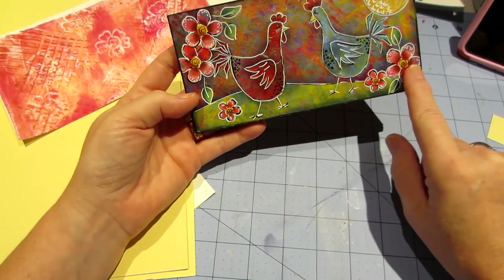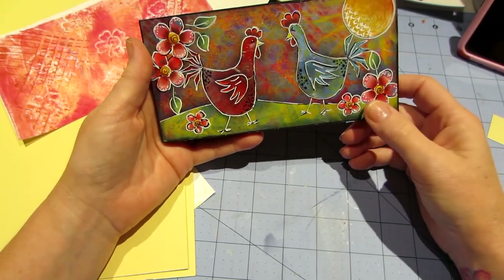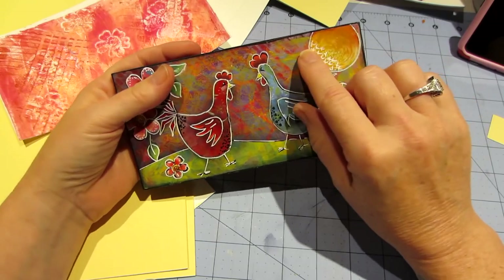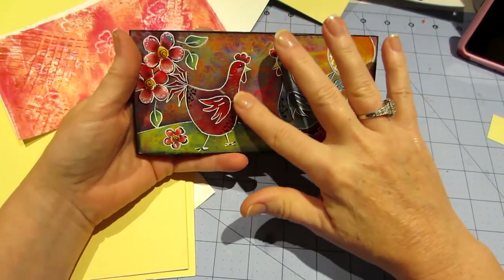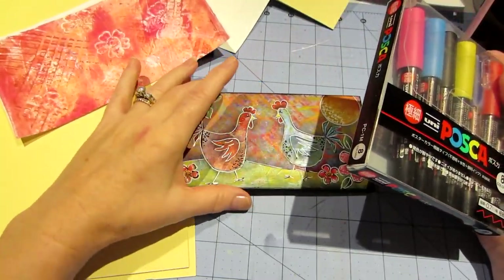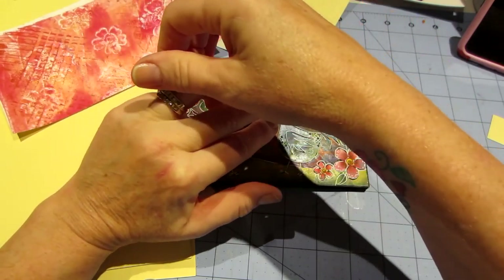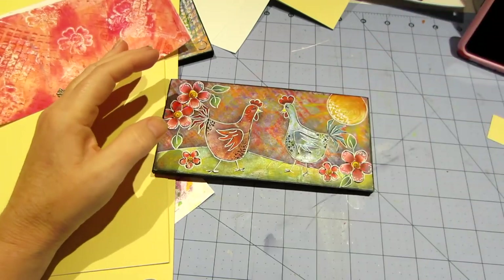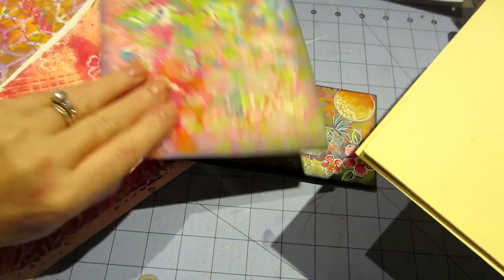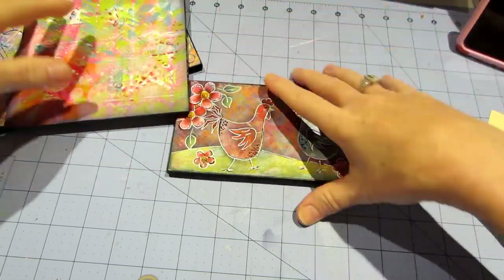All the designs in this book are done with jelly prints too. I drew chickens, cut them out of jelly print — a red chicken and a blue chicken. I punched a circle out of a yellow jelly print, punched my flowers out of a pink jelly print. The grass hill is deli paper that I painted — a green and yellow one I liked. I adhered it all with matte medium, added sun rays with paint, shaded everything with paint, and all the outlining is done with my Posca pens.